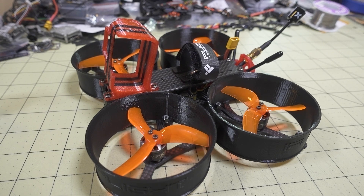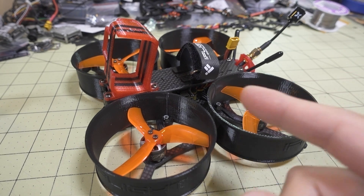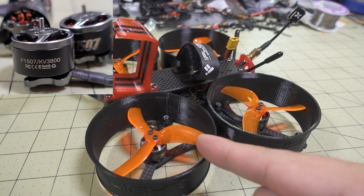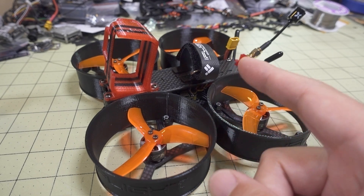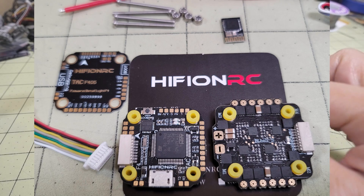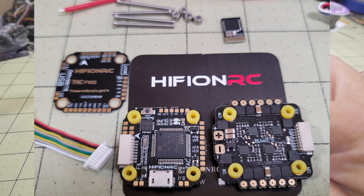I built another CineWhoop. This is the Megabee V2 frame — I'm not really sure if it's still being sold, but I wanted to test some parts: the new T-Motor F1507 3800 kV motor and their new 3-inch prop. I also put in the new HiFi on RC stack — it's a very strange name — it's a 20x20 stack in here.